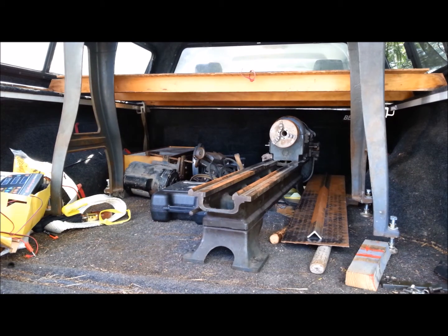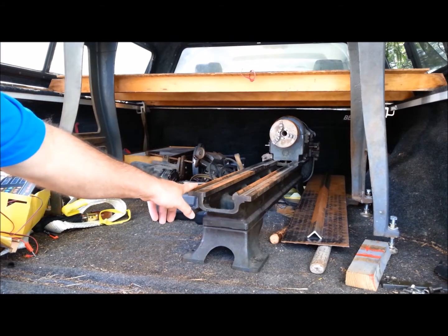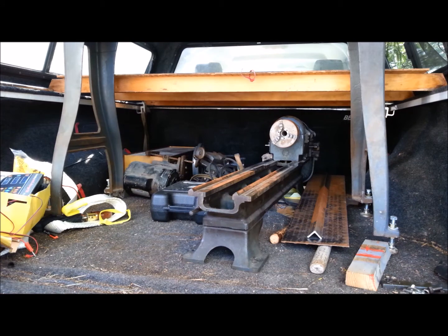This is about the same size, a little less diameter swing than the Atlas I'm restoring now. They're better quality lathes. It has a V-way on it, which allows it to center a little better.